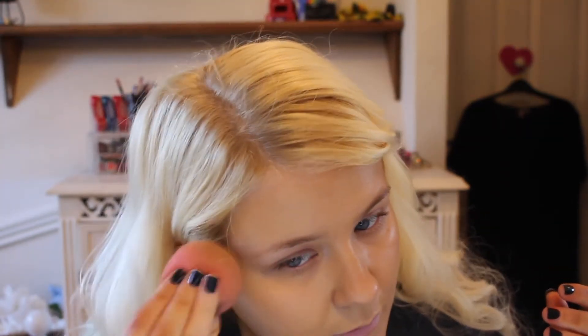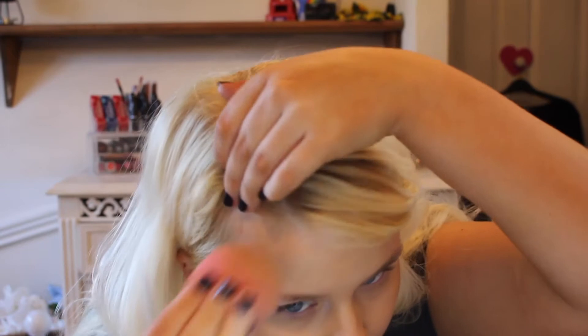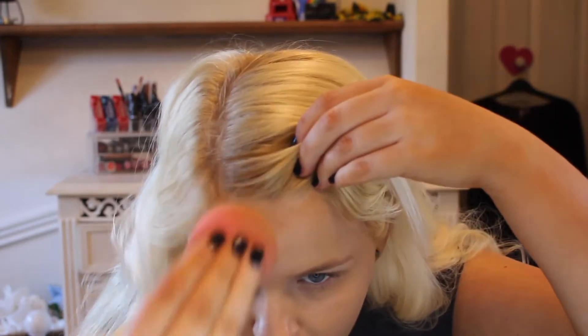Just blending with the bottom of the beauty blender, all along the forehead and the hairline.